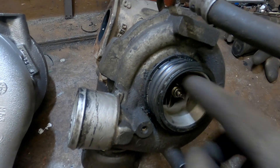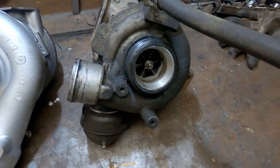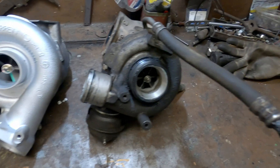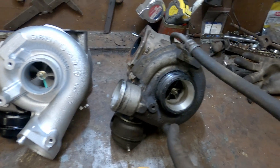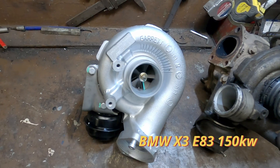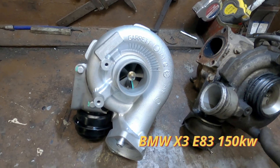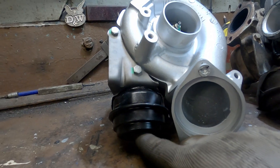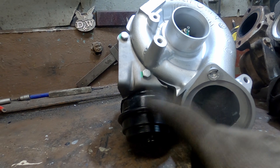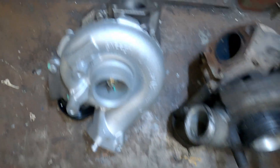Something is wrong inside the old turbo, so it definitely needs a rebuild. But instead of just rebuilding it, I decided to upgrade to a bigger turbo. I bought one from a BMW X3, three-liter diesel, 150 kilowatts. The most important part is it's controlled by vacuum, so it should be compatible. It has differences, but everything can be fixed.